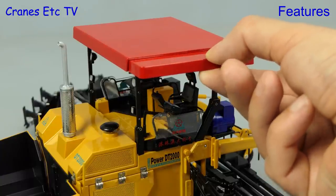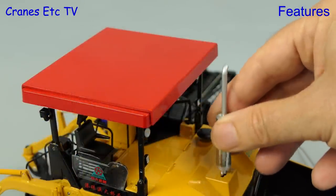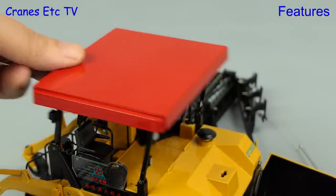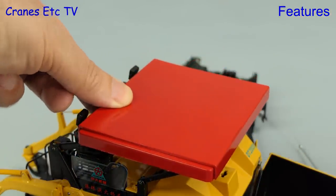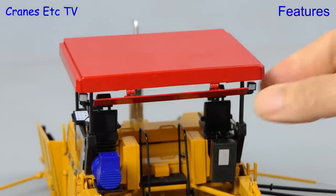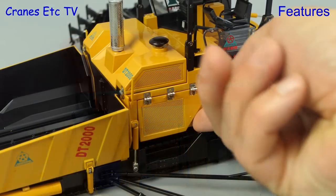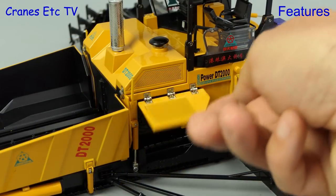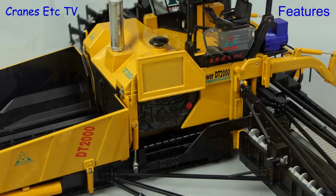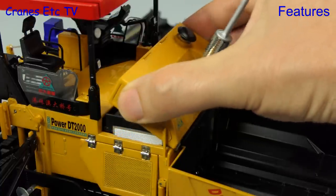The roof can be extended by pulling out a section on either side. For transport, you can lower the headroom by removing the exhaust and lowering the roof, although there's no obvious way of reducing the screed for transport. The roof also has a fold-down flap and there are more opening flaps that give access to the engine areas. Underneath the flaps you can see some detailing of the engine, done as shaped plates rather than separate parts.